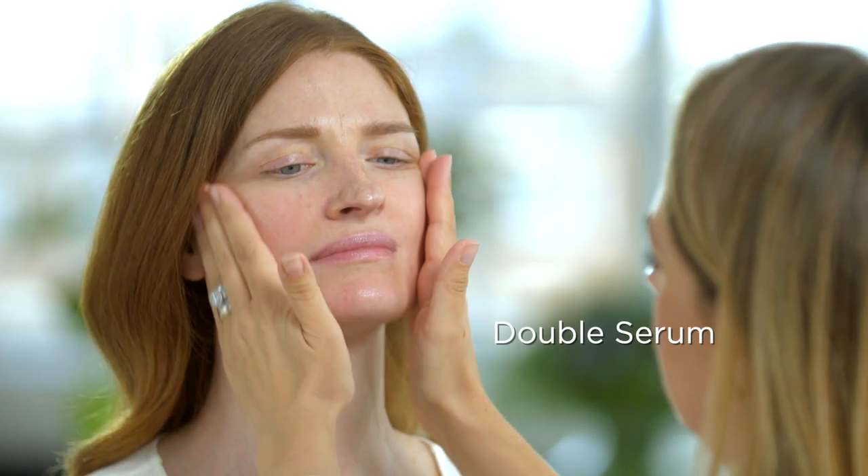Creating a beautiful complexion doesn't have to be taxing — all you need are great products with great ingredients. Before applying the foundation it's really important to prep your skin. I also want to prime Rosie's skin and Clarins do a great range of primers that address various skin concerns.